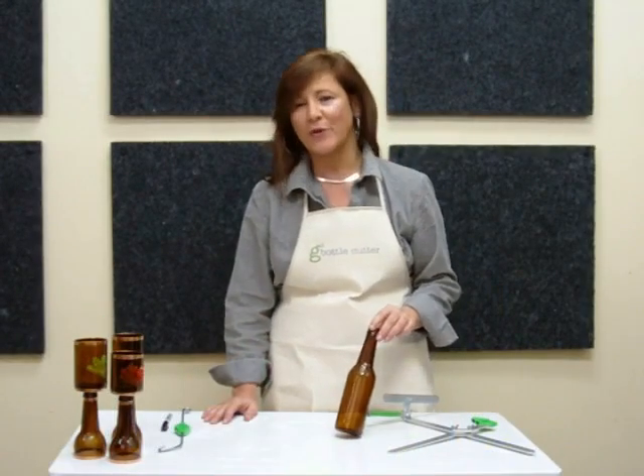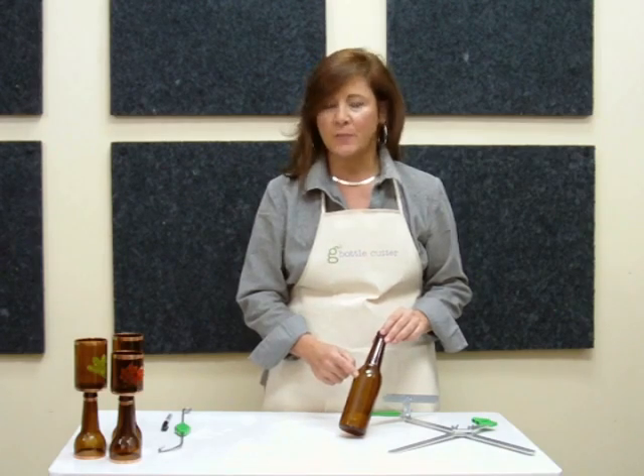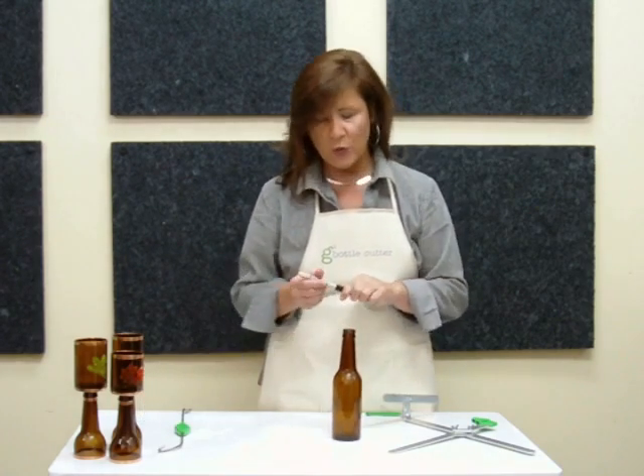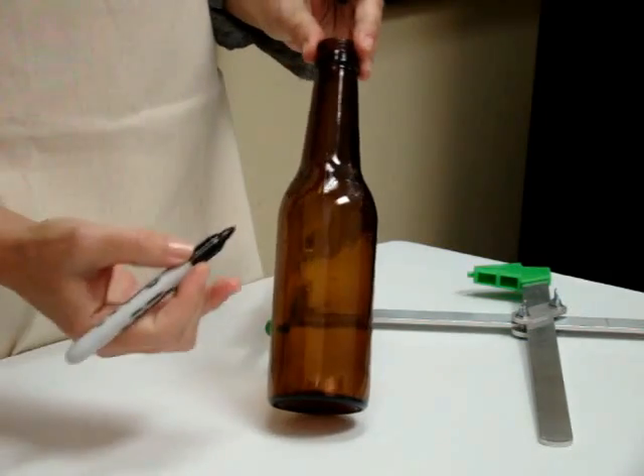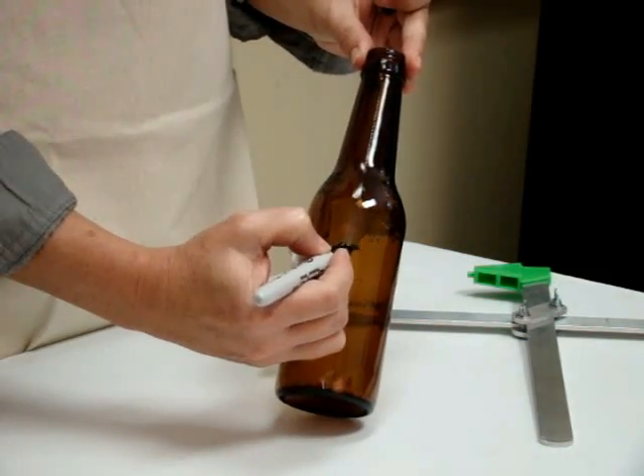The first thing you want to do is choose a bottle for your project. Make sure you remove the label and all glue residue from the surface of the glass. Now, you want to mark the glass where you want the score, and you could do that with a Sharpie pen.